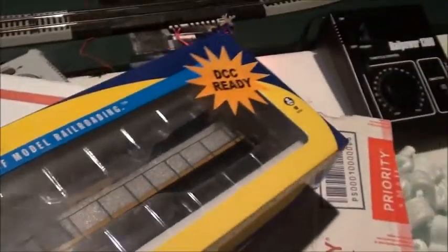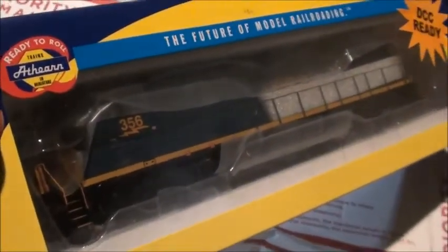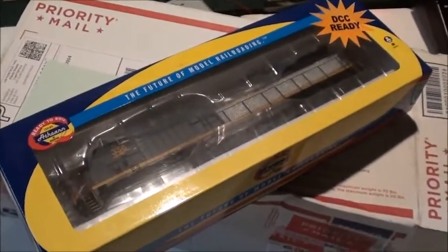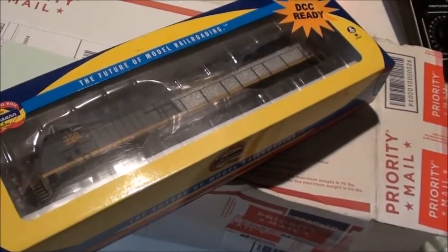There it is — let me get the focus. Okay, there we go, got the focus. Here it is: my newest locomotive, it's a CSX AC4400, number 356, in the YN3B scheme. Looks really nice, so we'll get this locomotive out of the box and see how it is.